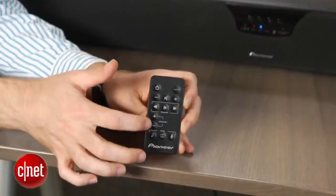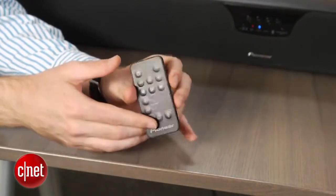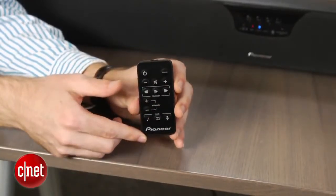The included remote isn't great, with a wafer-thin design that's hard to navigate by feel. Luckily, you can program the sound bar to respond to commands from your TV or cable box remote, or even better, you can use a universal remote.